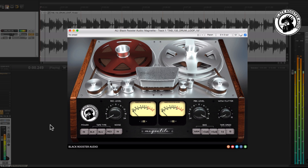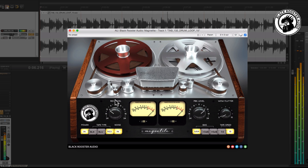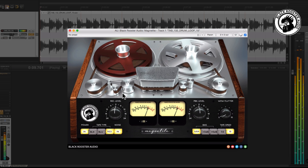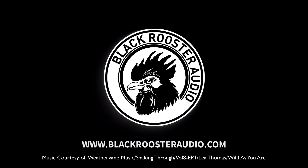Now why not add some flavor or crunch to your drum loop? This really is a tape machine emulation to be reckoned with. That just shows you three ways you can use the Magnetite to work on your own creations, and you're not limited by anything but your imagination as to what it can do for your mixes. May the flux be with you.